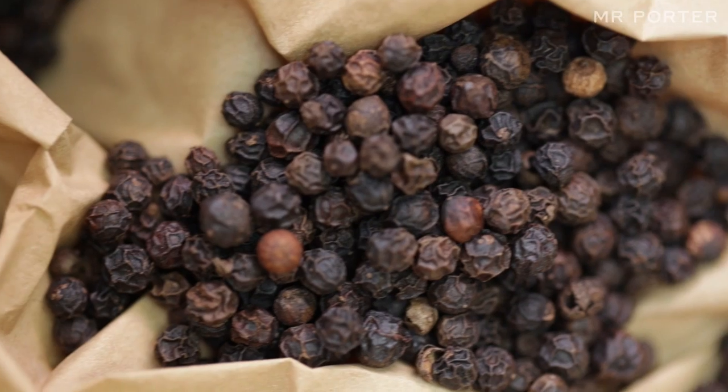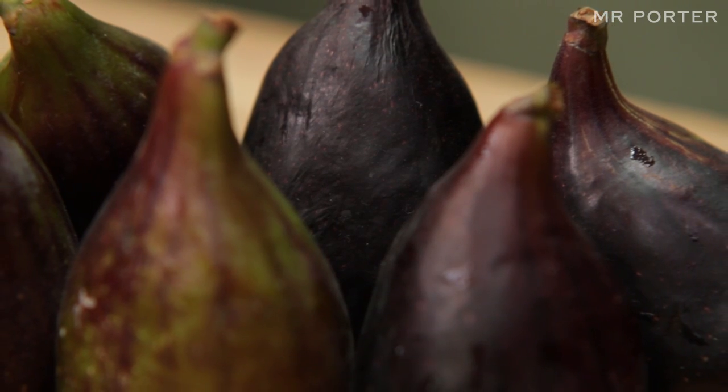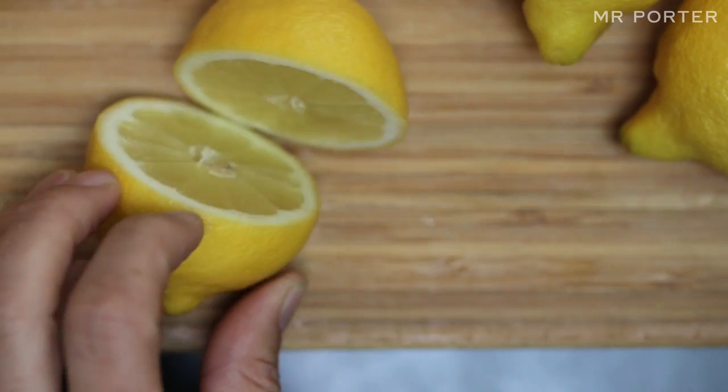Avocado, freshly ground black pepper, pecan halves, fresh figs, fresh mint, and the juice of half a lemon.